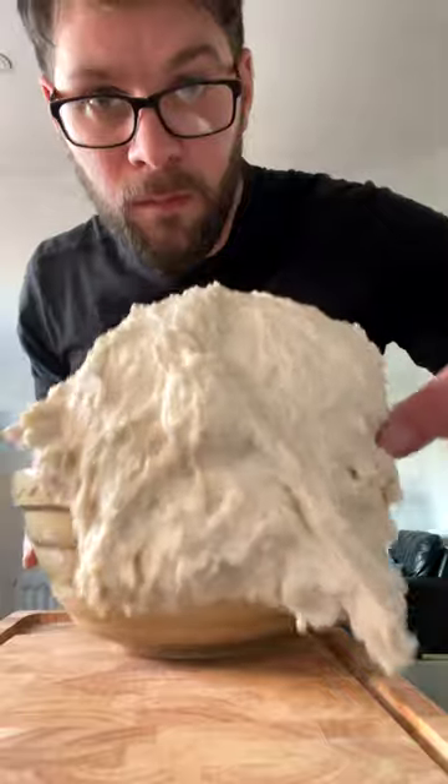Mix together to form a dough, lightly flour a work surface, turn out the dough and shape into a rough ball.